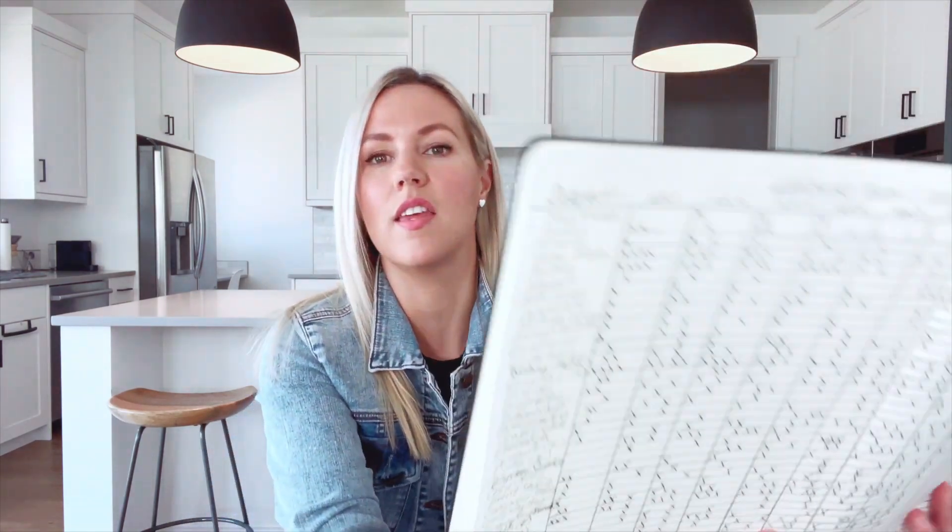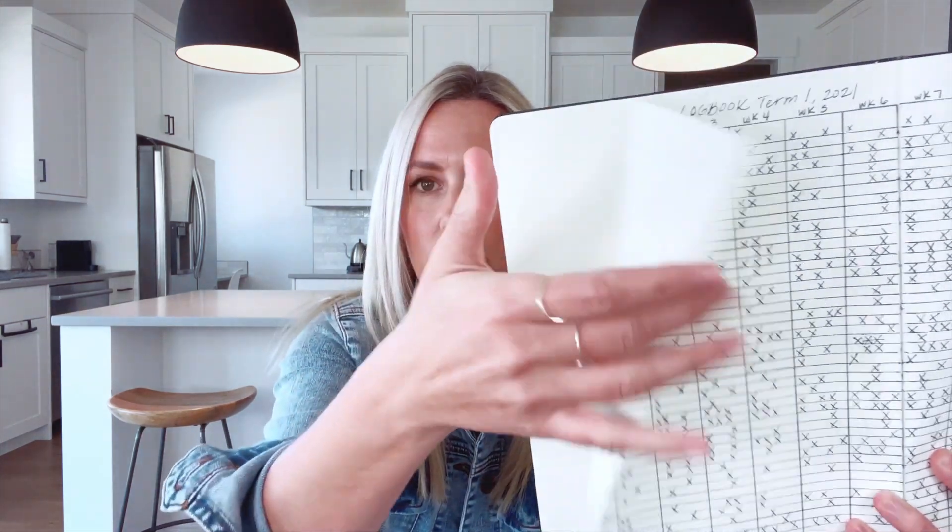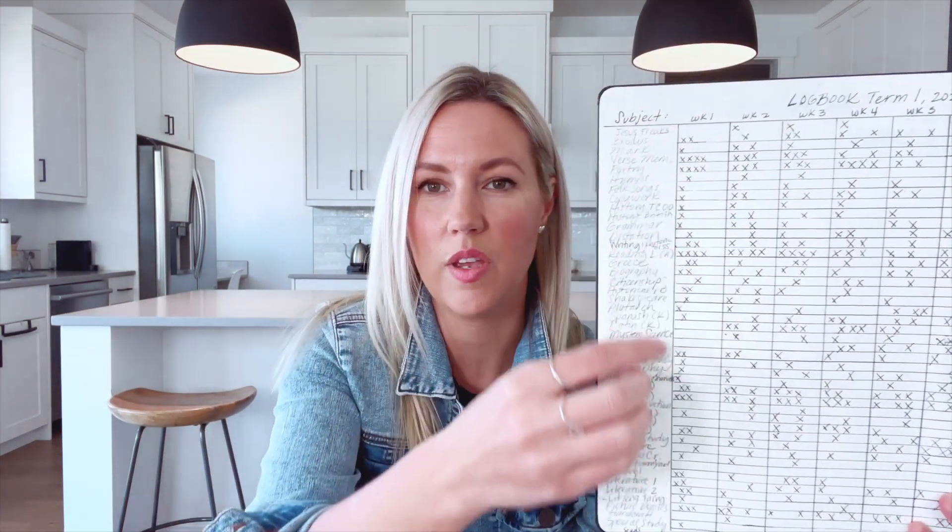This log book helps me have a 30,000-foot view of our entire term. It's organized by week — this was Term 1 — and each week I make a little mark if we covered something. Then I can take the overhead view for the next term and say, okay, what are some things we skipped? What were we really heavy on that we can pull back from? It looks like a lot of stuff, but we are done within two hours.